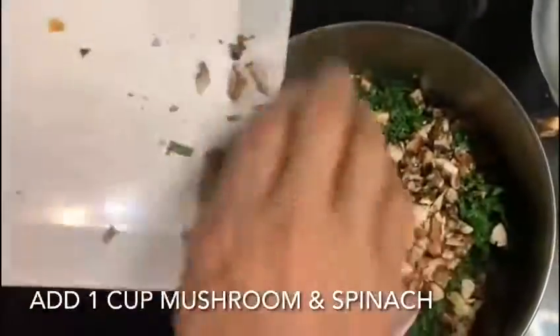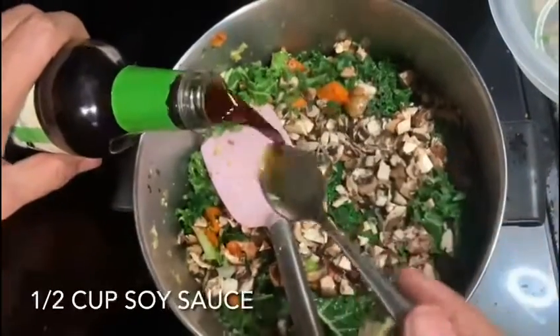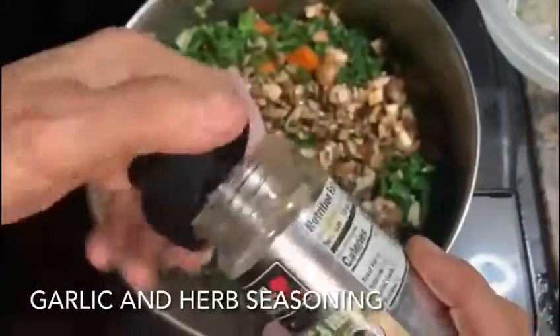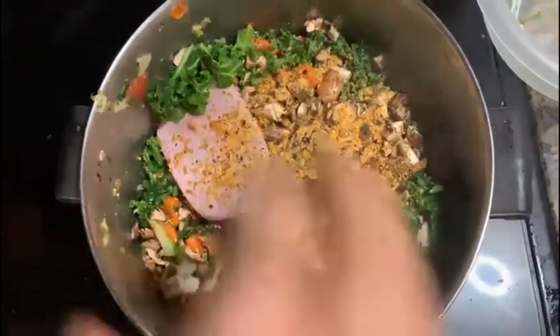I'm going to add the mushroom here, and I'm going to add soy sauce — about half a cup — along with the garlic and the spices. If you don't have that, you just have garlic. I just love the flavor, because tofu is plain.